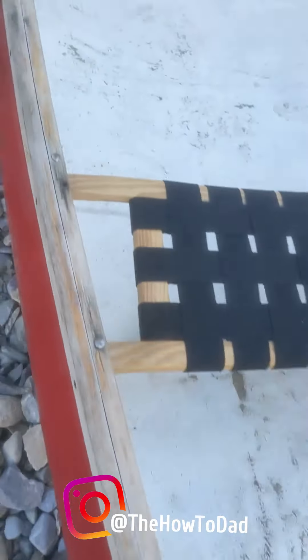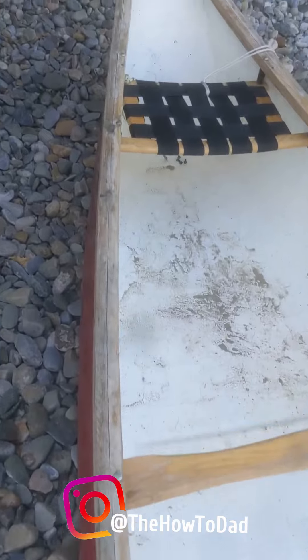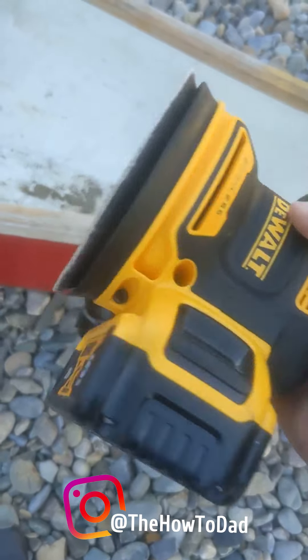When you borrow something, you should always give it back in better condition than you got it. My buddy let me borrow his canoe and his gunnels could use a little bit of love — a great opportunity to test out my new palm sander.